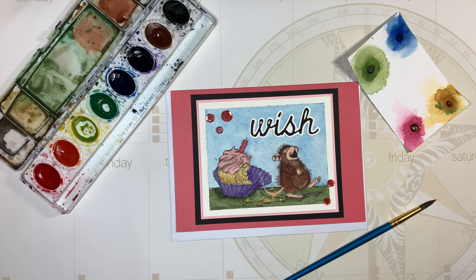Hi everybody, it's Amalia and it's the 1st of August. I'm here today with the House Mouse collaboration for 2021. Every month in 2021 we're posting our themed House Mouse projects, and for the month of August the theme is celebrate.